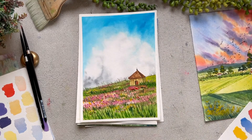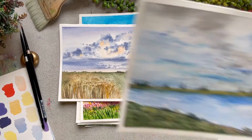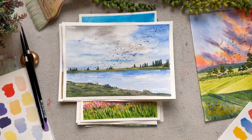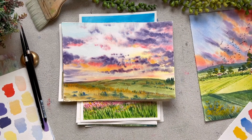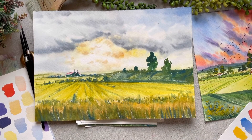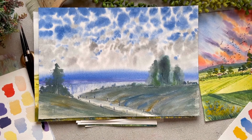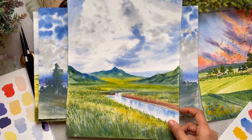But painting those soft skies and soft clouds is not easy. I too had a lot of struggle to get where I am, but with a lot of practice and experimentation on different techniques, I have reached here. And today I am here to share all those tips and techniques which I have learned in my journey.